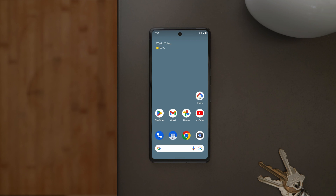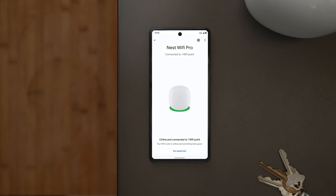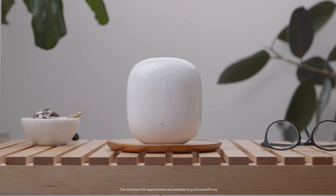Open the Google Home app, then select the Nest Wi-Fi router. Tap Settings, then Factory Reset Network. Your Nest Wi-Fi Pro router and any points that you set up will return to the original settings. Add your Nest Wi-Fi Pro to the Google Home app and follow the steps to set it up.